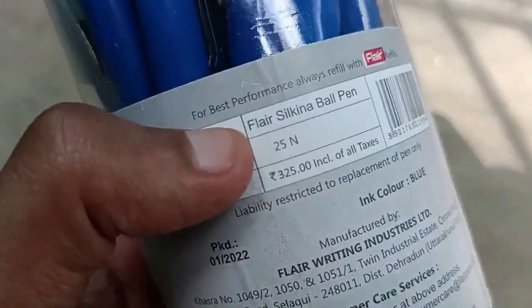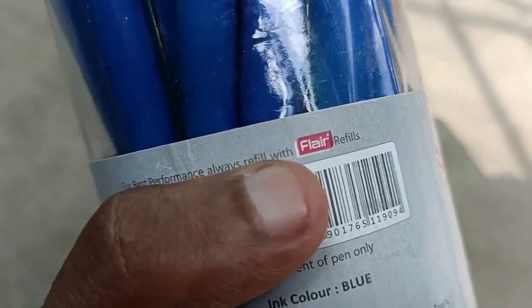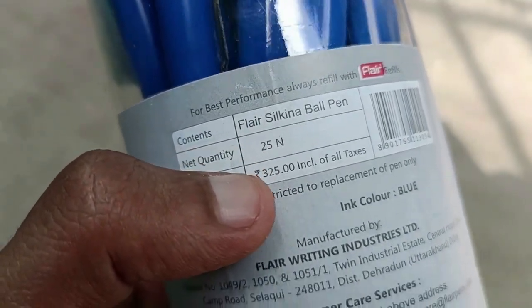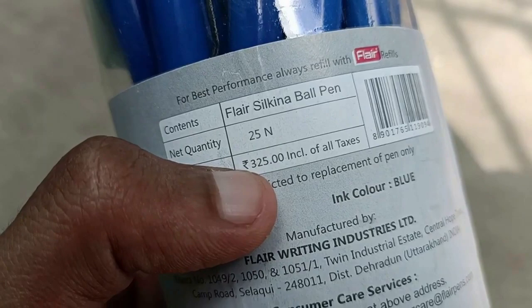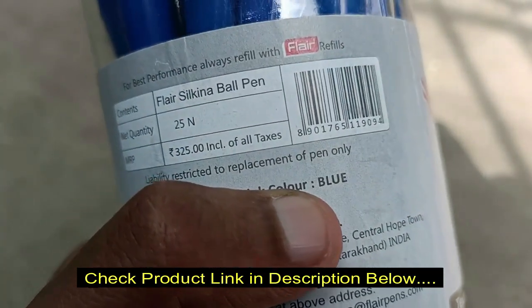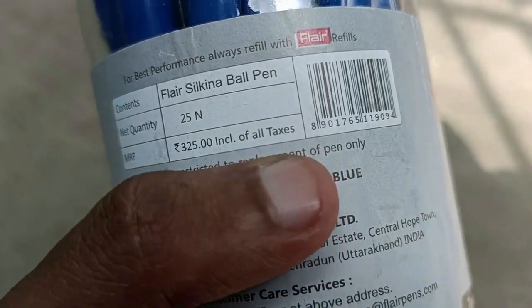This is the Flair Silkana Ball Pen. Always use Flair refills for best performance. The pack contains 25 pens and I bought it for 134 rupees during an offer. All pens are blue ink color. Packed in 2022 — a new product was delivered.